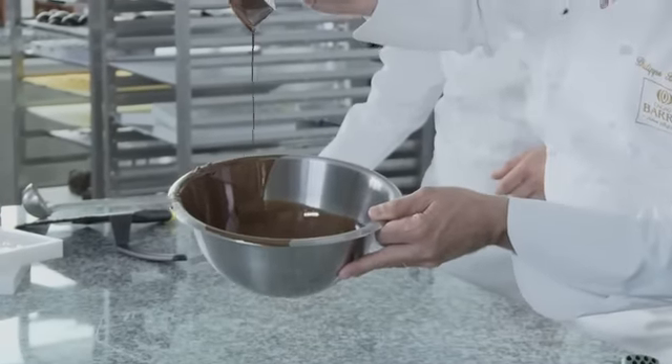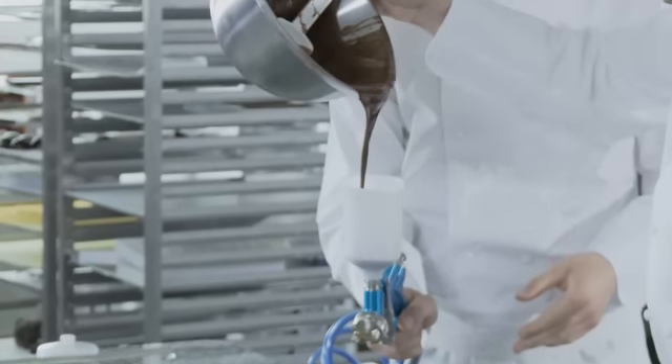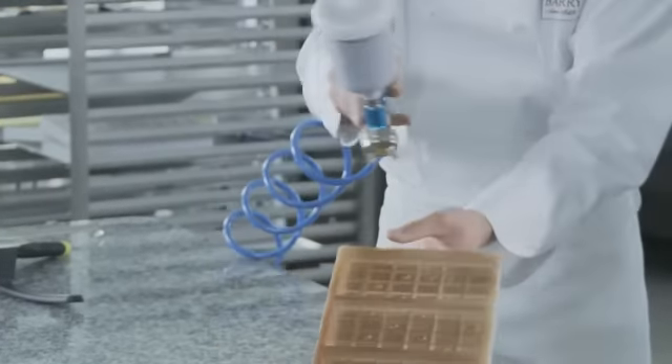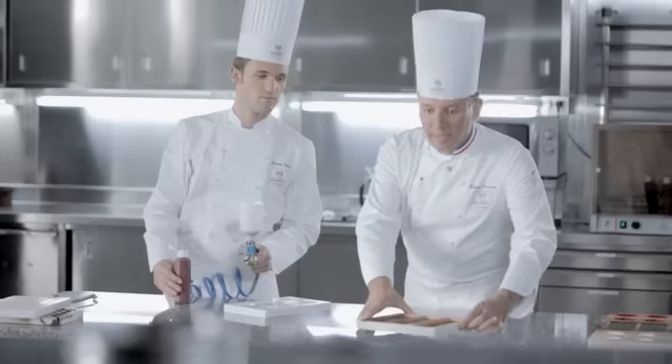On va pouvoir pulvériser le barré glace directement dans le moule tablette 100 grammes. Ce pistolet se trouvait à l'étuve de manière à être assez chaud pour éviter que le barré glace ne cristallise à l'intérieur. En temps normal, nous utilisons la cabine à pulvérisation. On se doit de le laisser bien cristalliser.